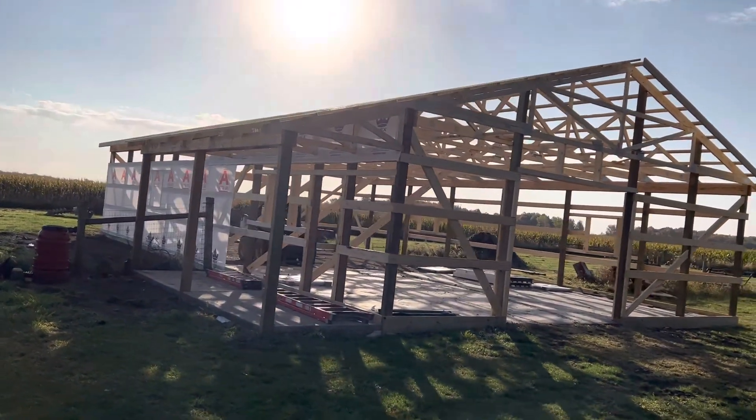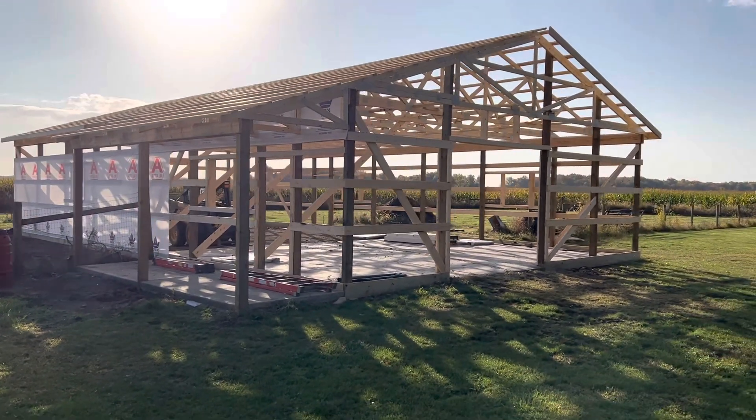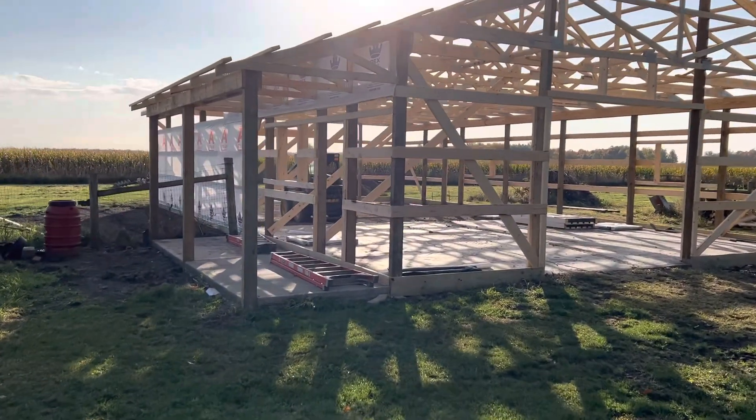All right YouTube, hey Josh here at Attica Lumber Company. Check out this project right here — 32 by 56 with a 6 by 20 porch. In this video I'm going to share with you this building actually had a little fire damage.